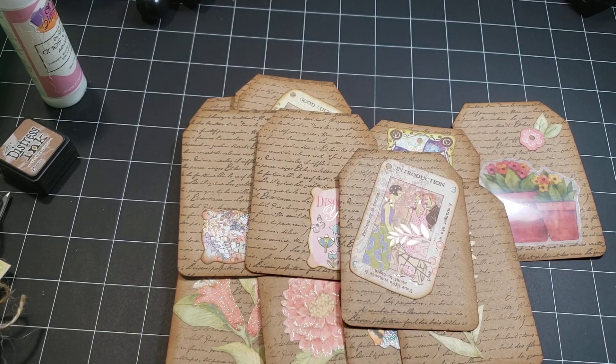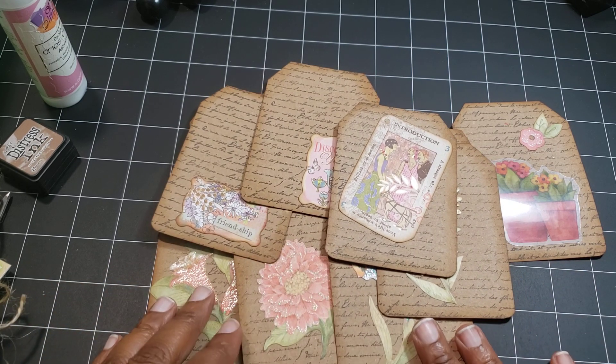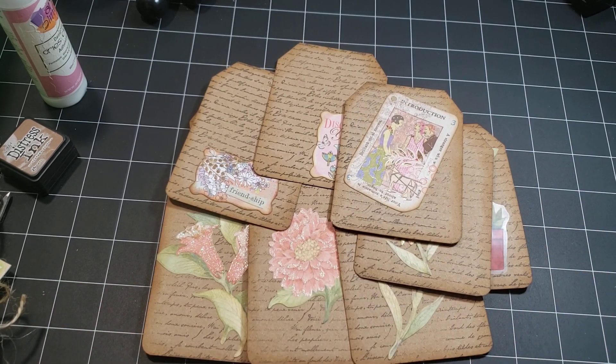That is what I created! Please check the description box and see what the other participants have created in the collaboration. I want to say thank you all for watching, and until next time, happy crafting!